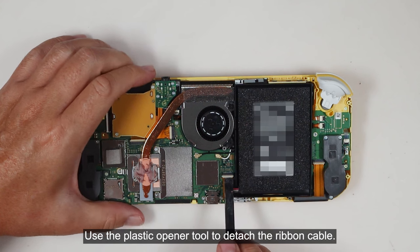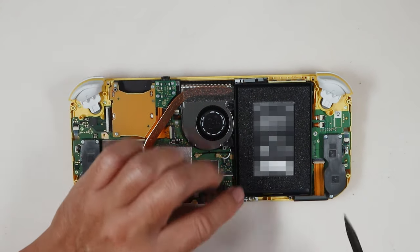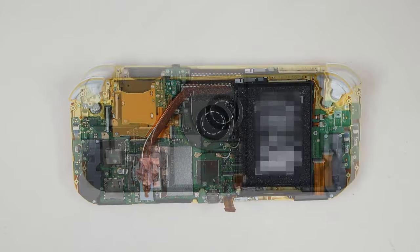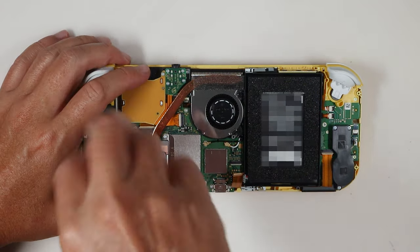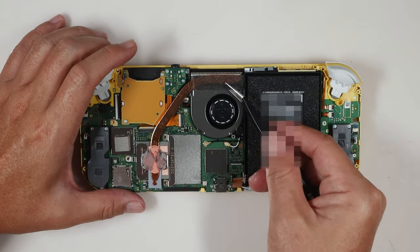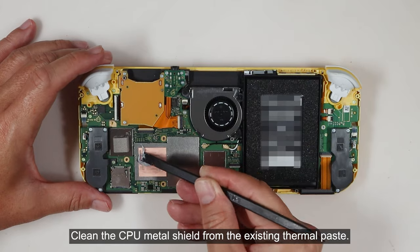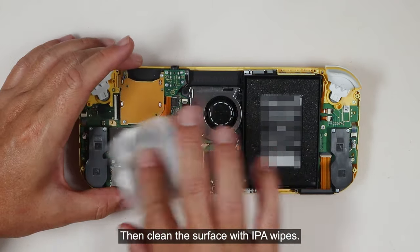Use the plastic opener tool to detach the ribbon cable and disconnect the battery. Now remove the heat sink. Clean the CPU metal shield from the existing thermal paste, then clean the surface with IPA wipes.